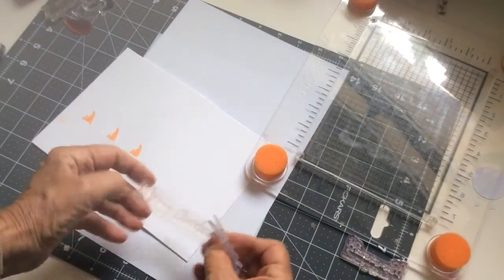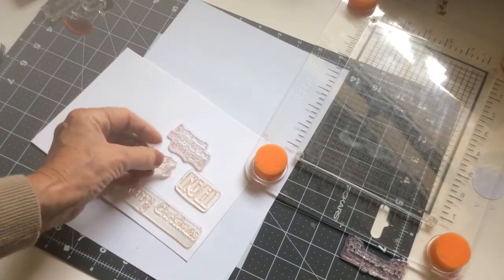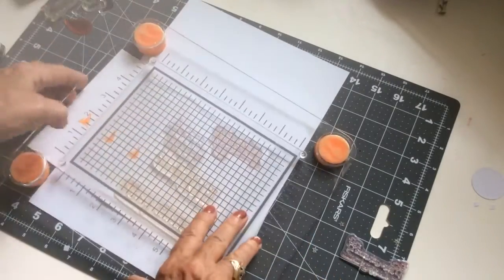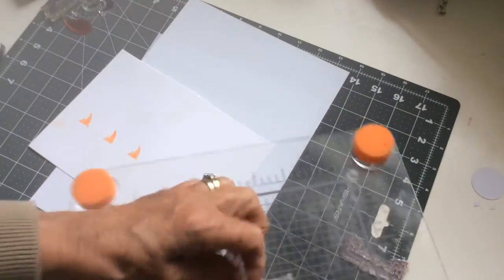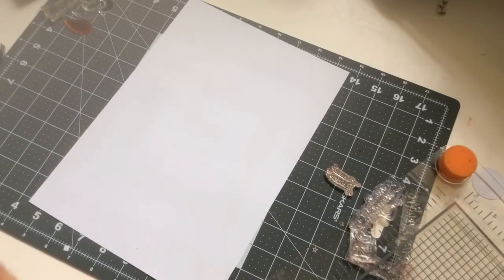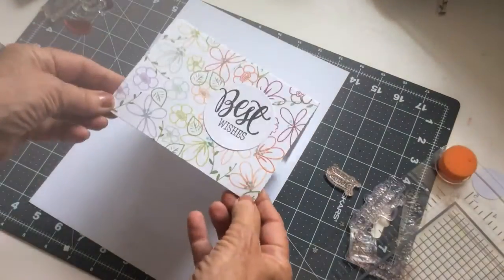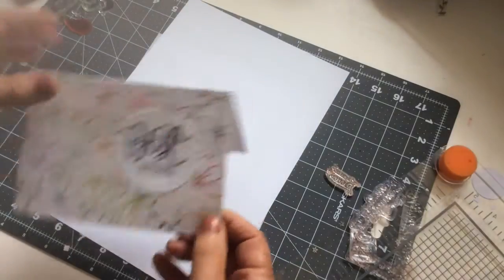So a couple of quick ideas on the sort of things that you can do. It's excellent for multiple stamping. You place your stamps on the cardstock in the way that you want them, pick them up by pressing the stamp press down, and then you've got your stamps perfectly placed. I used a load of cheap Christmas sentiments for this card and a load of flowers for this little note card.